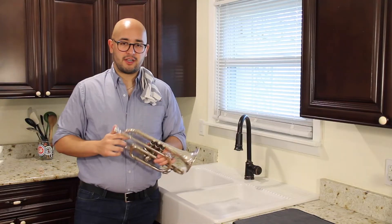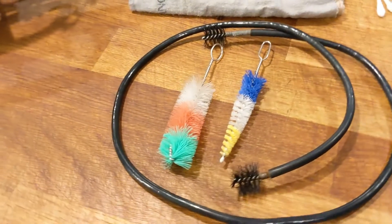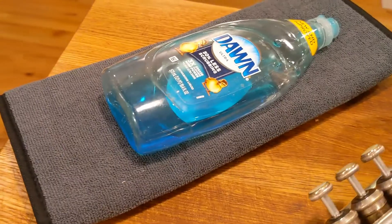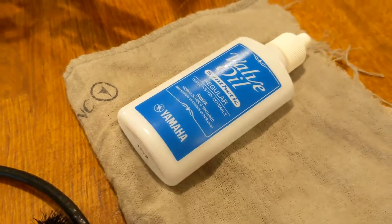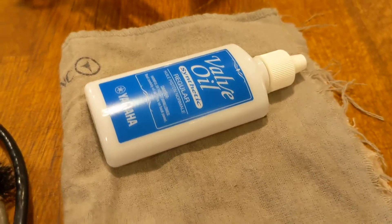Some of the equipment you're going to need is a mouthpiece brush, a valve brush, an instrument snake, soap, water, a towel, valve oil, cleaning cloth, and slide grease.